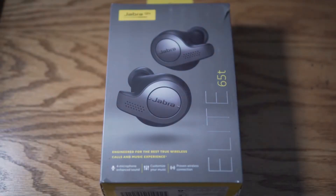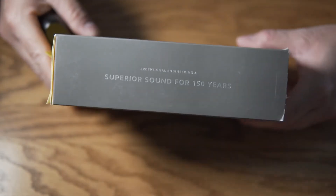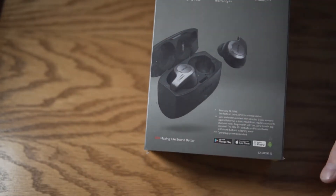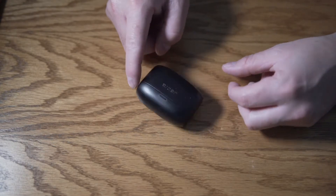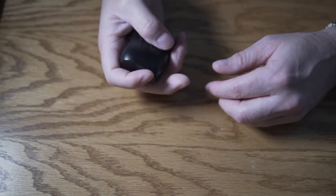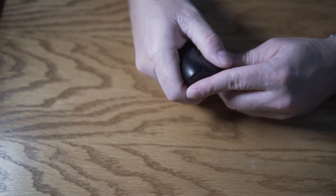A lot of folks get really worked up and excited about the box, so here you go. This is the Jabra Elite 65T box. It has some information and some more useful information on the back — lots of great features. And here's the case. It feels a little bit like a fidget spinner, kind of like a worn bar of soap. I like the way it feels.